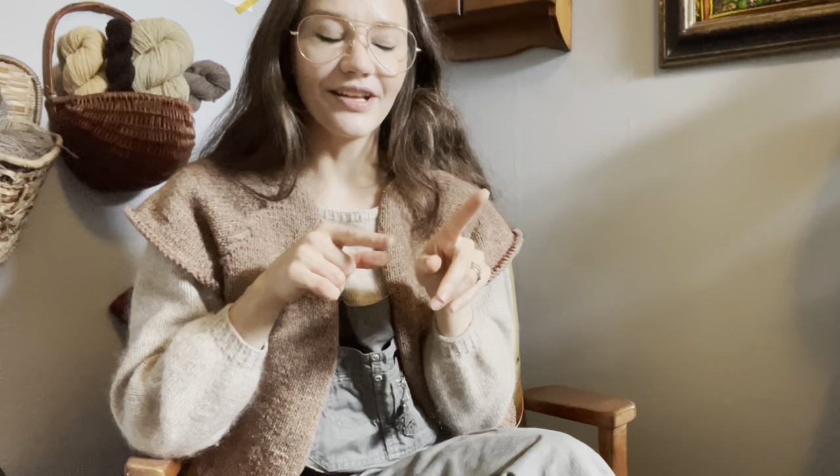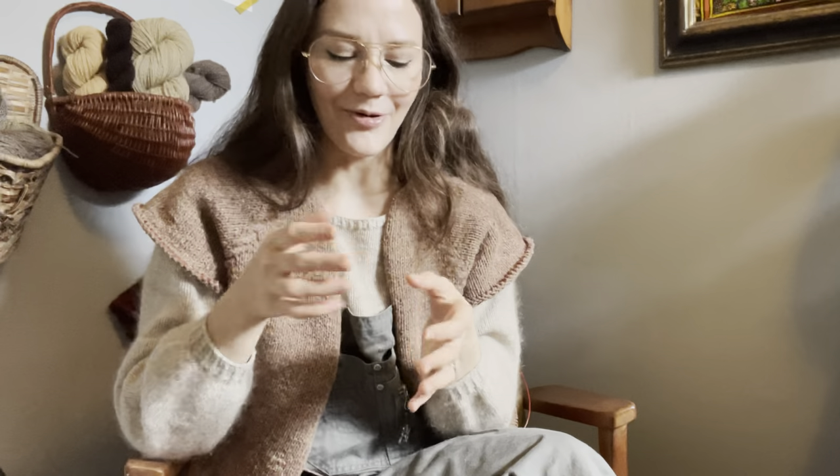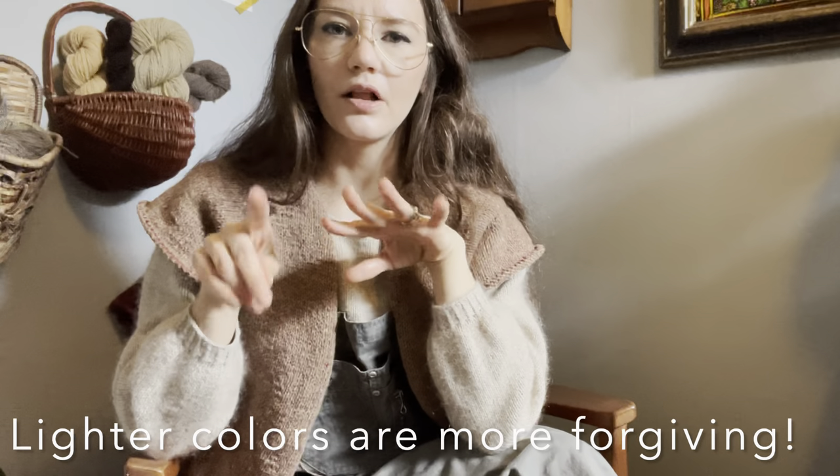I tried it out and my first attempt was a total failure — I didn't really know what I was doing. But the very next day I learned how to remove it, which is really simple. I just soaked my fingers and gently peeled it off. It came off quite easily without any damage to my nails, which gave me confidence to try again. I did thinner coats of the base, the color, and the top coat.